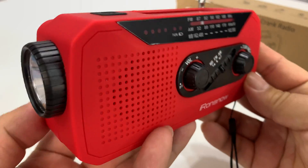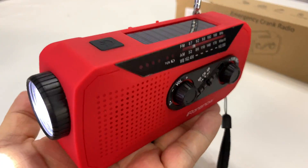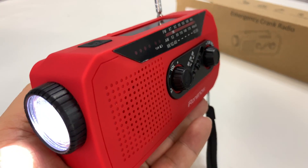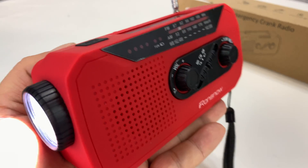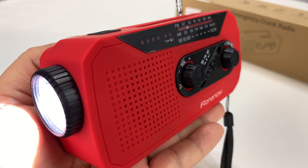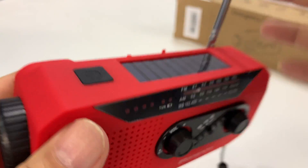Let's give this thing a little bit of a workout here. I've got the flashlight on — and as you can see, nice and bright. That's totally usable light. On and off right there.